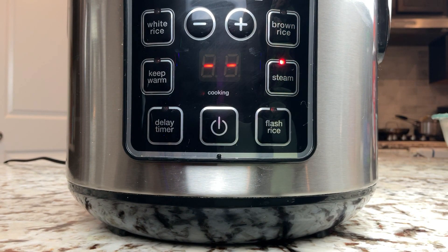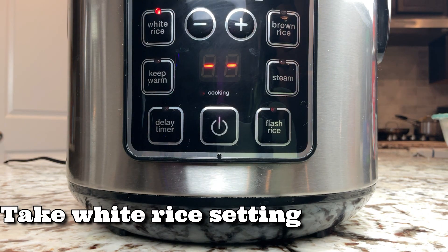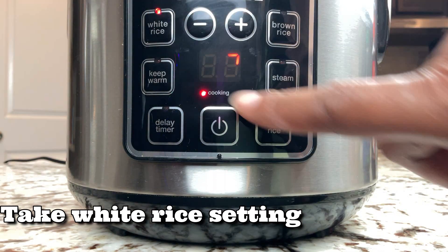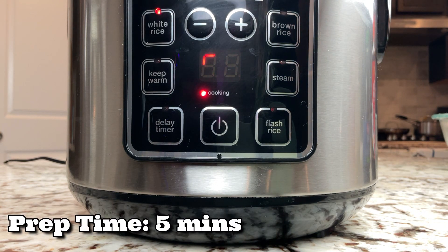Turn on your rice cooker and pick the white rice setting. On my cooker, this full cycle will take approximately 30 to 35 minutes, but the prep time was only five minutes.